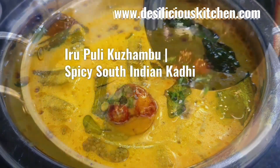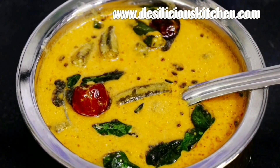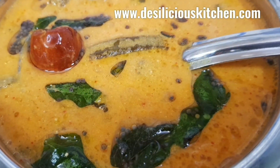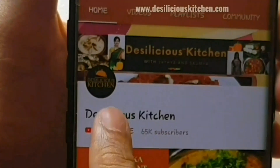Hello everyone! Welcome to Deci Lisha's Kitchen. Today we are going to make Eruli Moor Kurimba or Irupuli Moor Kurimba. This is a traditional and long forgotten South Indian kadi recipe, and it's called Irupuli Moor Kurimba because it derives its sourness from two sources — the buttermilk as well as the tamarind. So come, let's check this out.